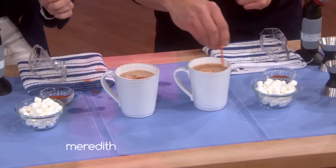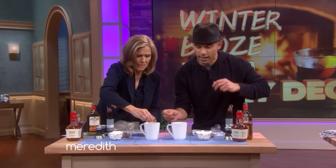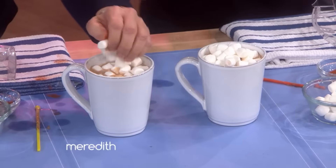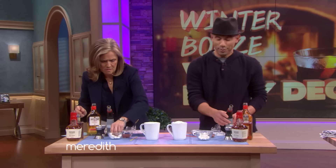Go ahead and stir that up a bit, and then we get to go to the fun part, which is topping it off with marshmallows — as much as you like. I like a lot.